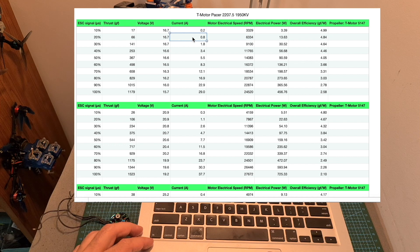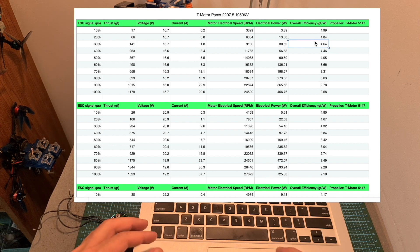The fourth column is the measured current. The fifth column is the measured motor electrical speed in rounds per minute — for example, when the throttle was set to 100% using a 4S battery, the motor was spinning at 24,520 rounds per minute. The sixth column is the electrical power, which is the result of multiplying the current and the voltage. And finally, the last column is the overall efficiency, which is the result of dividing the measured thrust in grams by the electrical power.